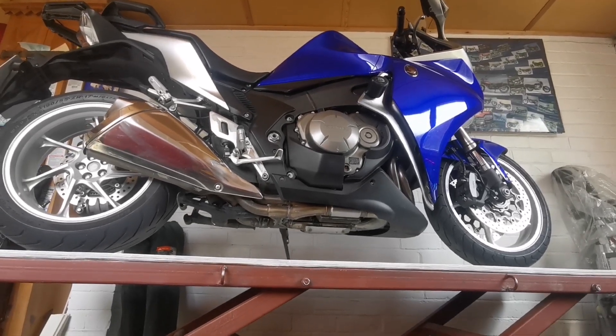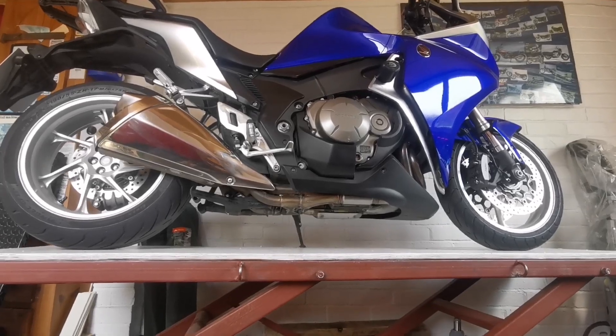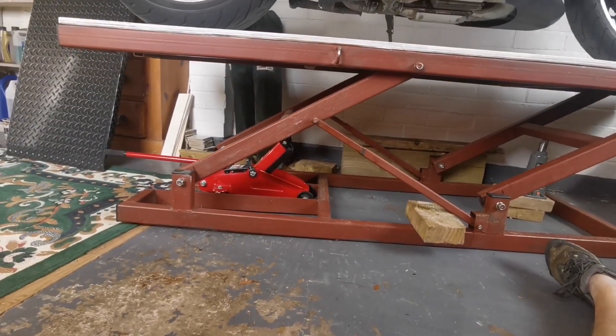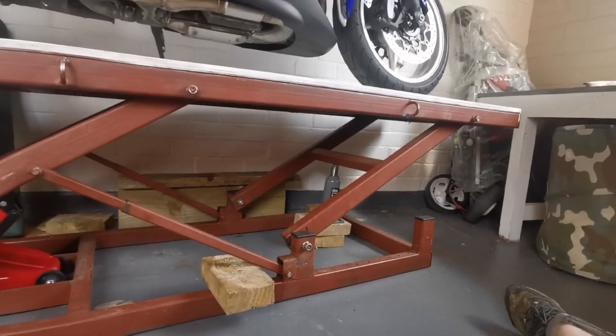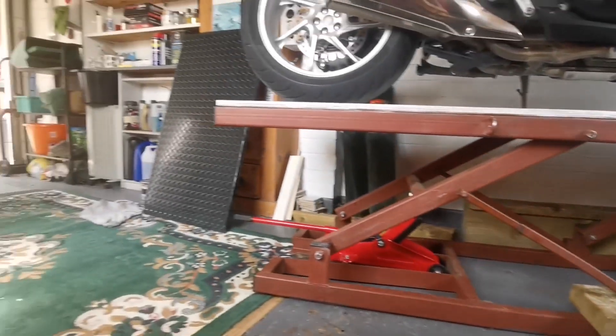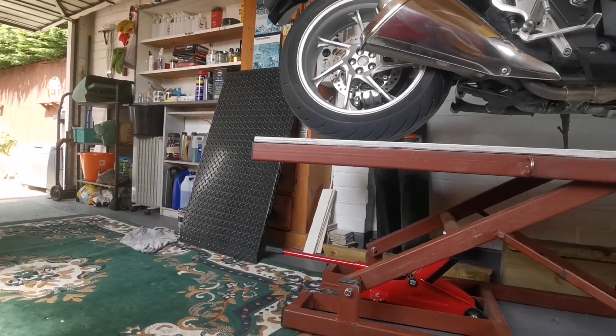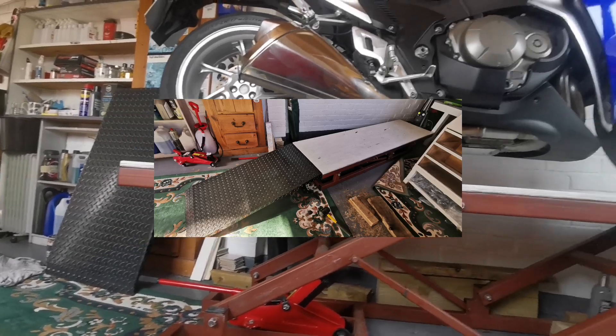There's my bike bench, modified, and the VFR up there. I've got the plate put in for the trolley jack, and just a little bottle jack there for safety. That black thing on the corner is the ramp that my good friend fabricated for me to get the bike up onto the bench itself.